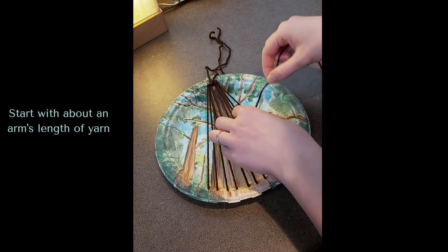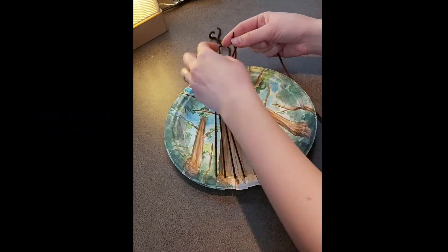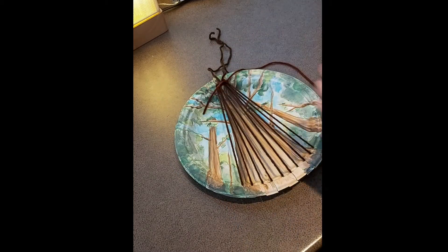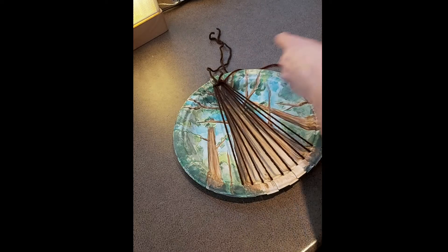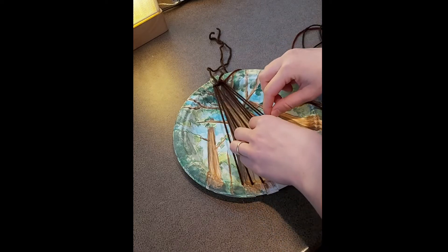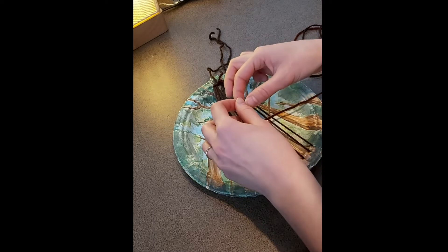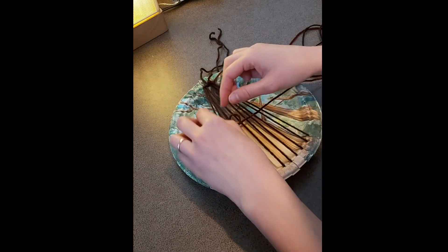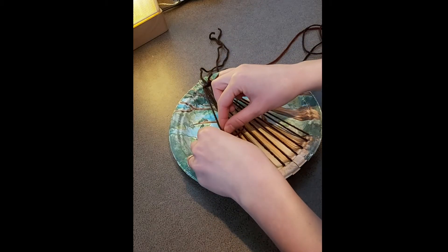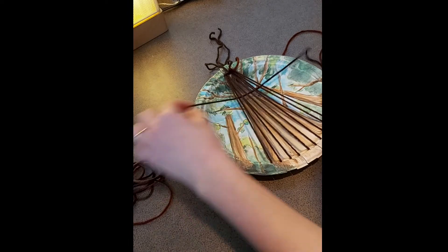Now let's get started. Tie your piece of yarn to the warp yarn on the far right. Tie your knot near the top and then cut off the tail of the yarn a couple millimeters from the knot. Now moving from the right to the left, you're going to weave over and under, over and under until you reach the other side. Pull all of the yarn through and then do your best to move it up towards the top of the tree.